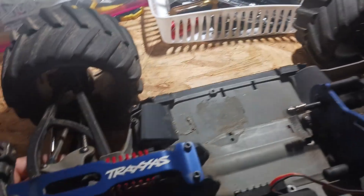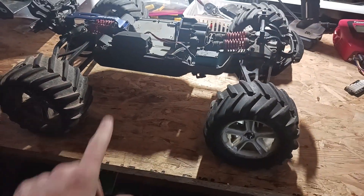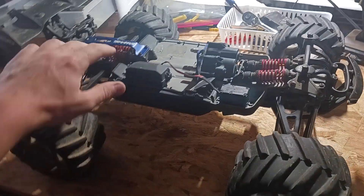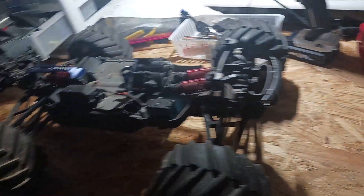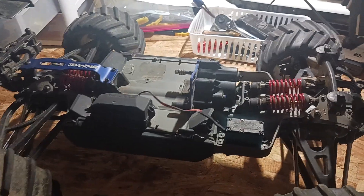I've got these nice steel drive shafts — the Traxxas steel ones — but the rubber boots keep ripping off and I hate that. I love the fully stock look, and eventually I want to make this car fully stock with the exception of the chassis brace. The center drive shafts are going to go back to stock — right now I've got the steel ones on there.